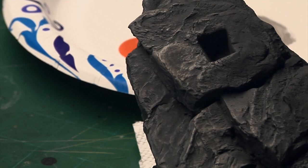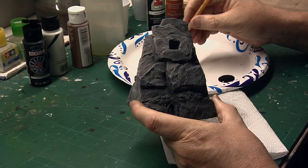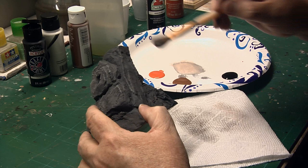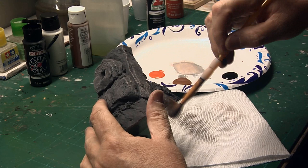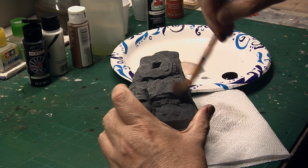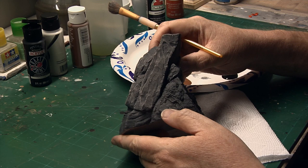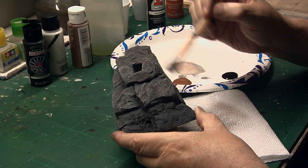I can't emphasize this enough — dry brushing is extremely important to really bring out all the detail. Sculptors spend a great deal of time putting all of this texture into a model, and you really want to be able to see all of that texture and detail. By using the various tones and shades, you can really bring that out. Remember, less is sometimes more. You never want to apply a heavy coat of dry brushing because it'll start to look like cake frosting. Just do a little bit at a time, gradually building that color. You can always come back with the base color in your airbrush and mist over it if you need to fade it back some.